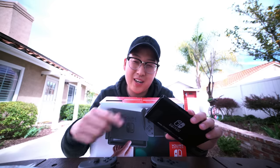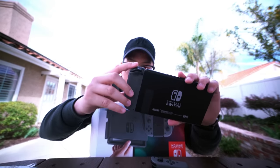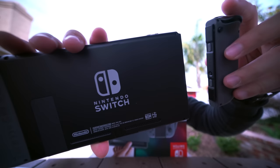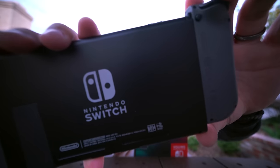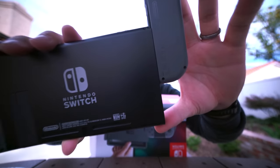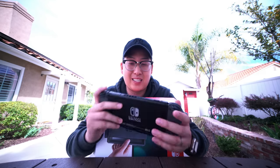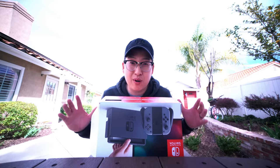Let's get our first impressions of sliding the Joy-Con into the console — and sorry about the birds, we're outdoors. That's a nice click! Let me get closer so you guys can see. That felt good. There's a button on the back — you click the button and you can release it. That sounds good. This feels really good to hold. The last console I had similar to this was the PSP in high school, and this feels way better. The screen looks good. First impressions: I love it already.